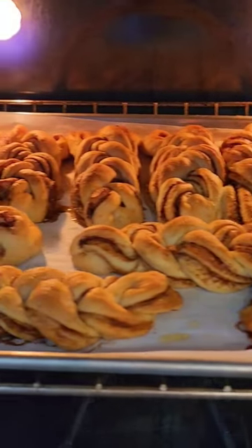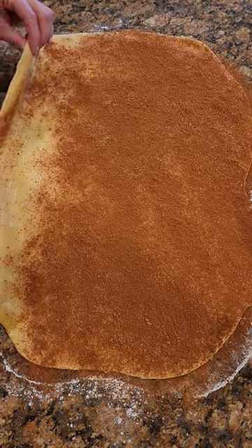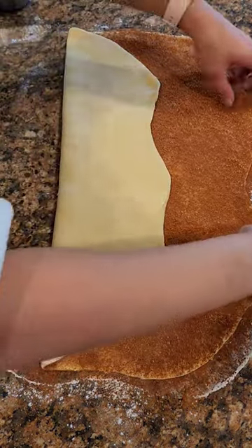Let's change up our cinnamon rolls. Get your favorite cinnamon roll recipe and put in the filling two-thirds of the way in and then fold it over in thirds.